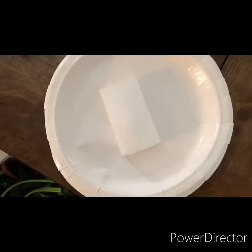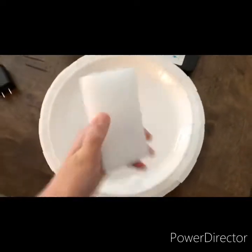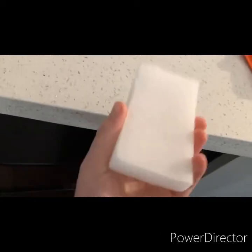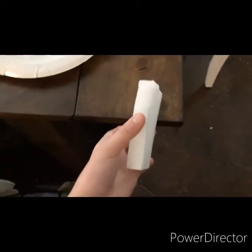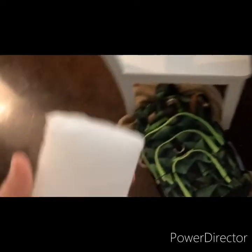Okay, it's been nine hours, and the sponge is frozen solid into a block of ice. It's frozen solid. See? Now we just slip and slide around.